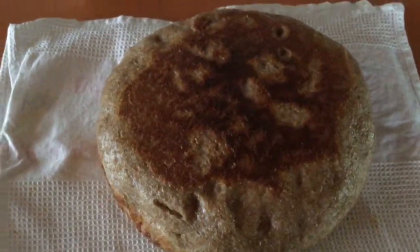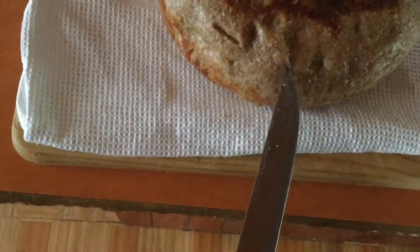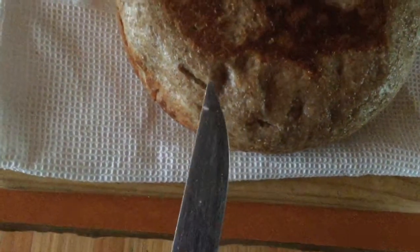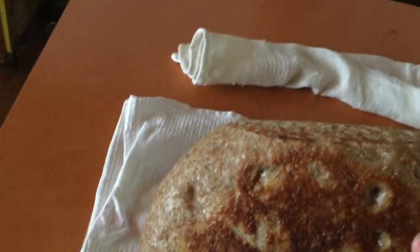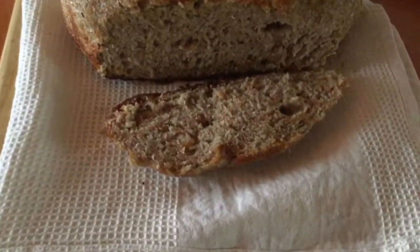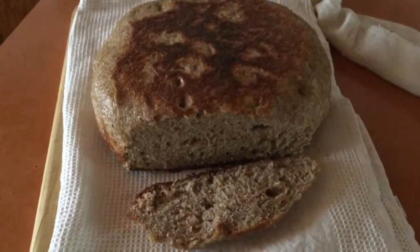I've already flipped it over from one side to another and now it should be completely done. There it is, folks — my bread! I stabbed it here to see if it's cooked all the way through. You don't want it to come back up with dough on it. It's dry, which means there's no dough inside, it's not damp — it's ready. I may have already stolen a slice to taste. See it — it's real bread. You too can make bread on the stovetop in a pot!